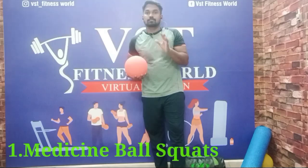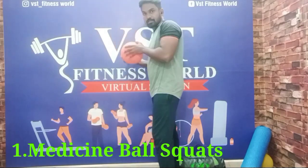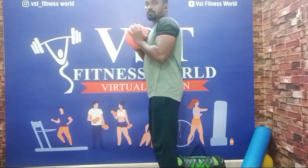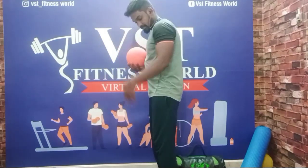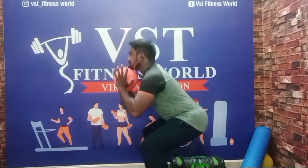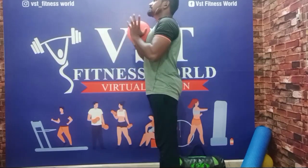Our first medicine ball exercise is medicine ball squats. I am going to show you the correct form. Hold the ball at chest level and keep your feet shoulder width apart. Chest up, hip hinge — push and squat. Medicine ball squats.